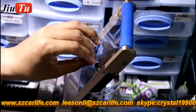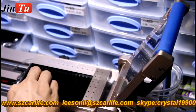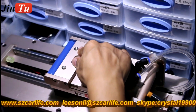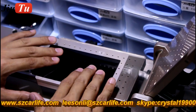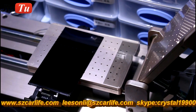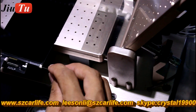You will take off the protective frame of the polarizer. Make sure that there are no bubbles, because this step is very important. After you apply the polarizer frame, you will need to use anti-static glue for both corners.